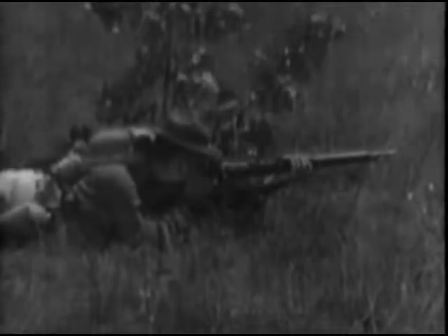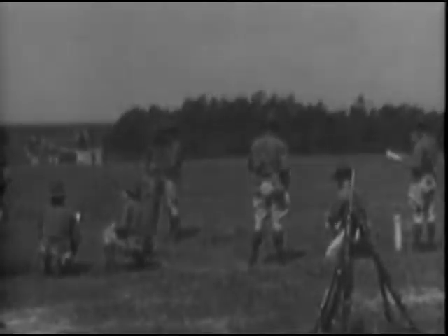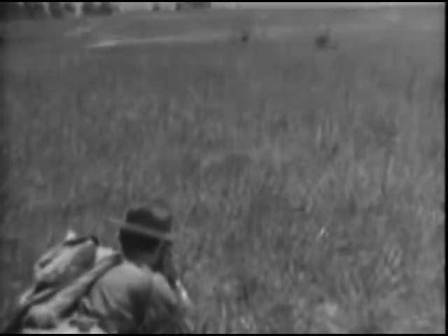No matter how well rifles are aimed, the resultant hits are dependent upon the accuracy of the estimated range to the targets. Range estimation applies to all weapons. Fire with a range either greater or less than the true range of the target will result in the target not being hit, will waste ammunition, and disclose your own position to the enemy. The three methods used to estimate ranges are estimation by eye, use of tracer bullets, and observation of fire.